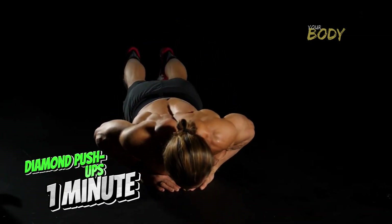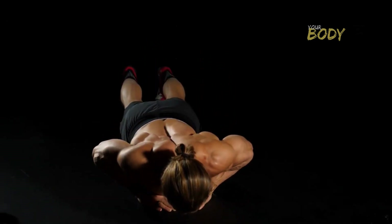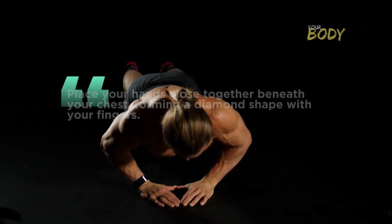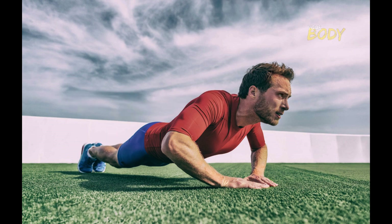Diamond Push Ups — 1 minute. Transition to Diamond Push Ups to intensify the focus on your triceps and inner chest. Place your hands close together beneath your chest, forming a diamond shape with your fingers. Perform as many diamond push-ups as you can in 1 minute.